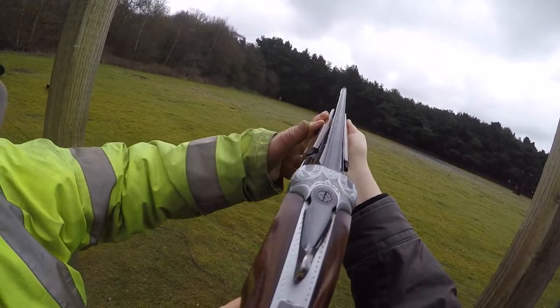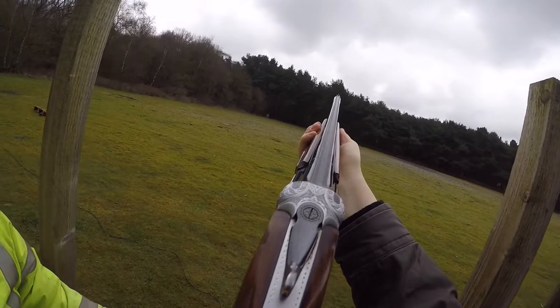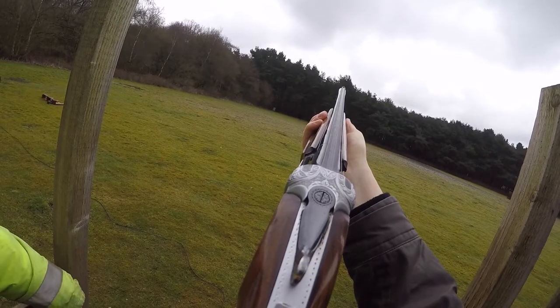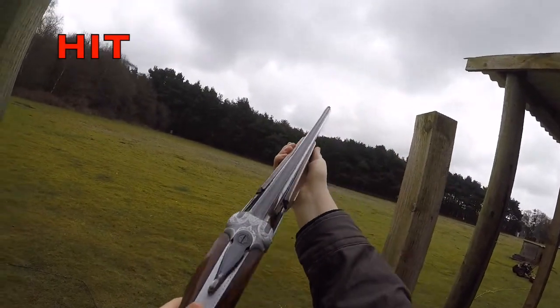Right, it's coming from the left. Start at that tall tree — it's going a bit higher. This time you've got to look at the right hand edge of the target and get in front of it. Ready? Yep. Oh, well done — well shot! Nice.